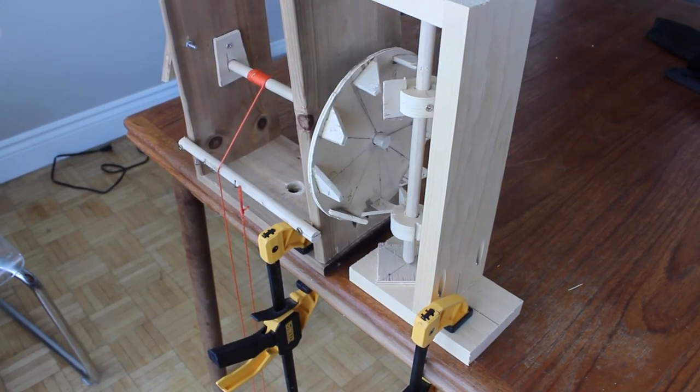Now if you listen carefully, in addition to the ticks and tocks, you'll probably notice a couple of tacks, tecks, and tucks in there too, which we will get to later. But you have to admit — it sounds like a clock.